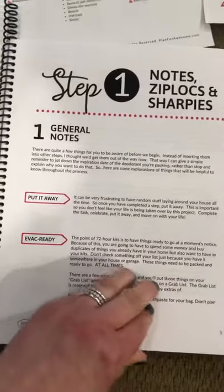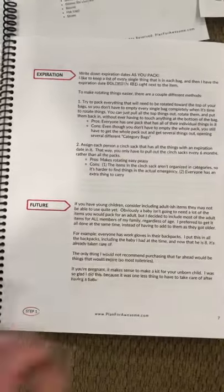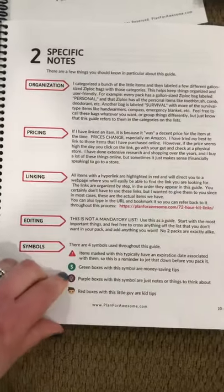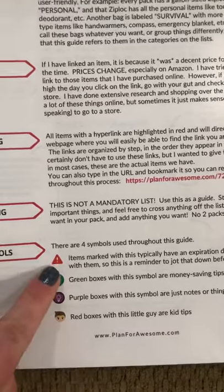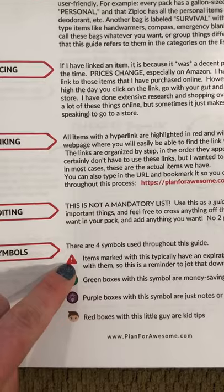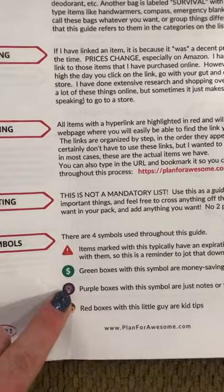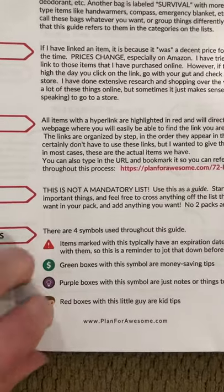The first step, you're just going through lots and lots of notes and different things — warnings and things to keep in mind, budget hacks and tips and all the things. These are the symbols I use throughout the book. The expiration symbol means that item probably has an expiration date, so you'd want to write it down. Budget tips are the dollar sign, the little light bulbs are ideas or notes, and the little boy is a kid tip.